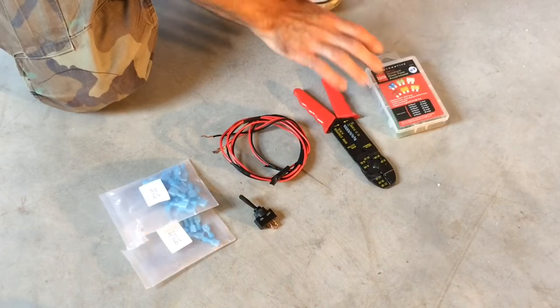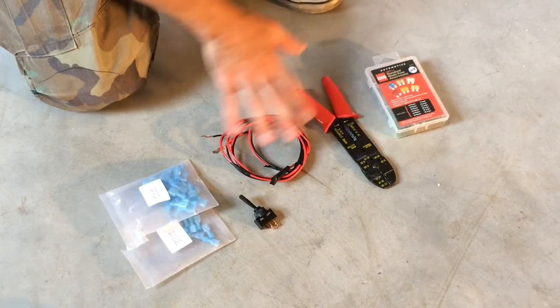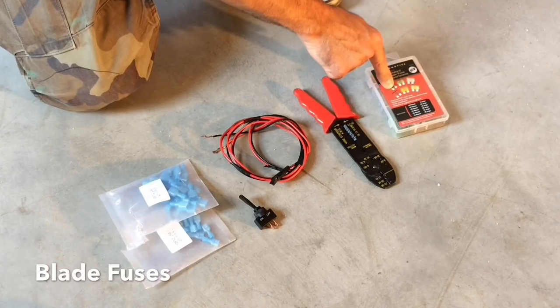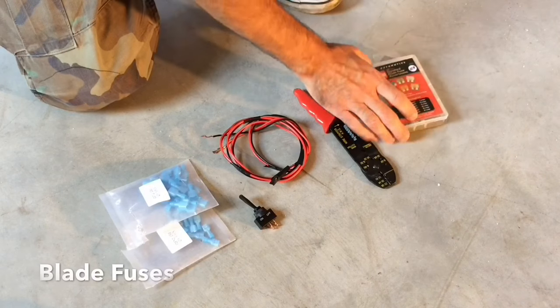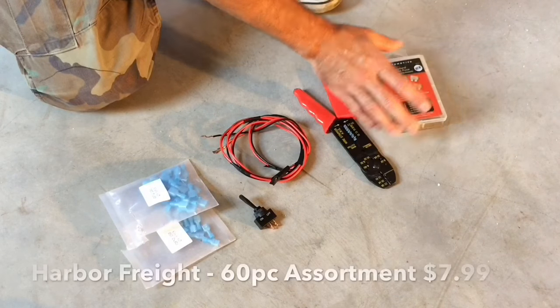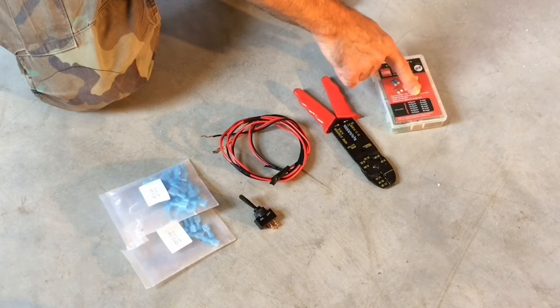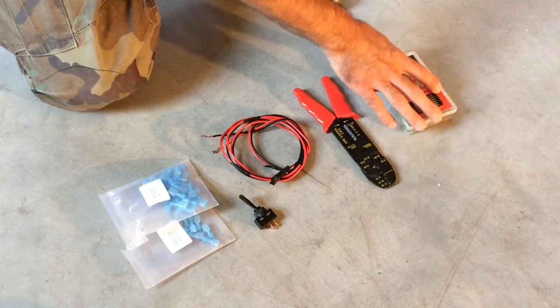The items you're going to need to complete this are what I have laid out here. For starters, you're going to need a pack of standard automotive blade fuses. This particular pack I picked up at Harbor Freight. It has all the different amps ranging from 5 to 30 amps — a good assortment and they come in handy.